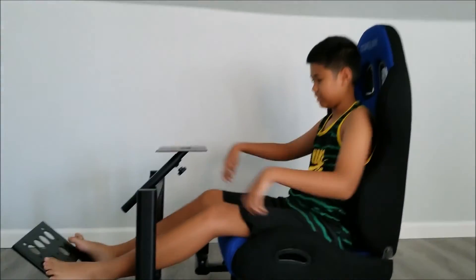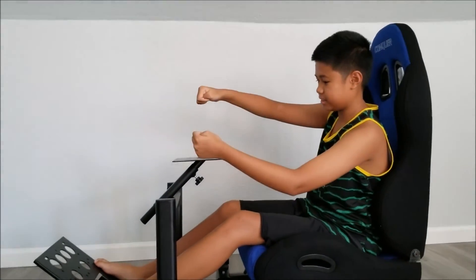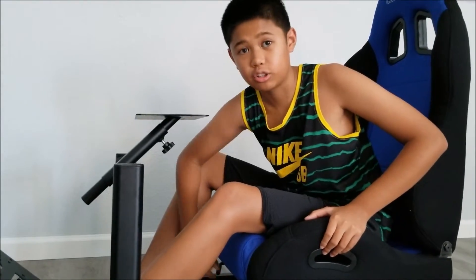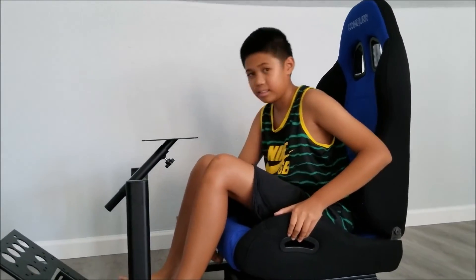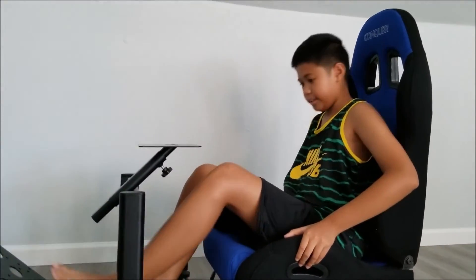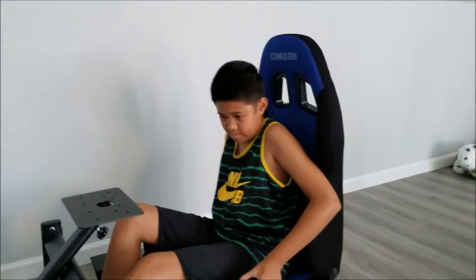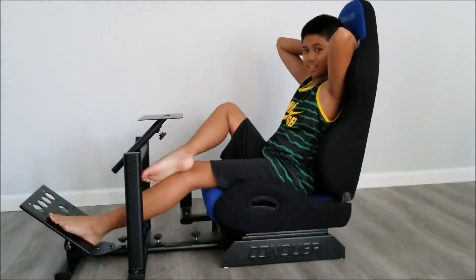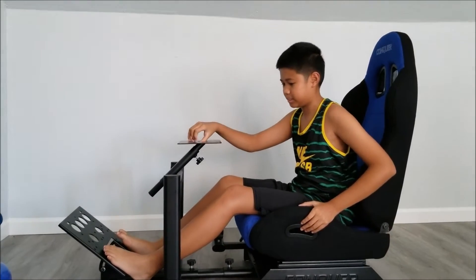One more thing — the seat is also adjustable. You can also see how far front or far back you can recline it. This is actually pretty nice for $249; it has a lot of features for a simulation setup.